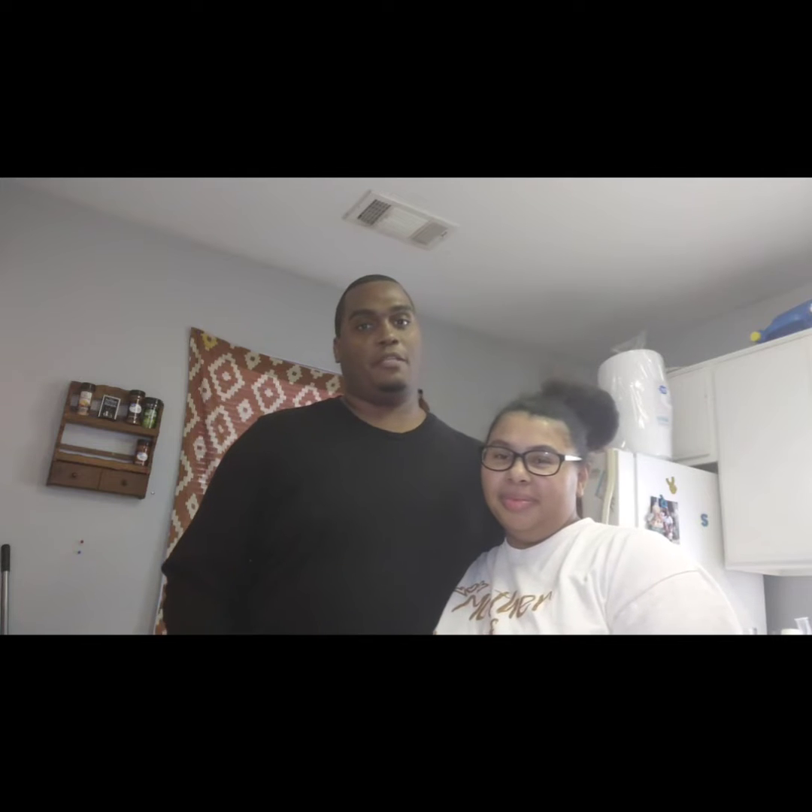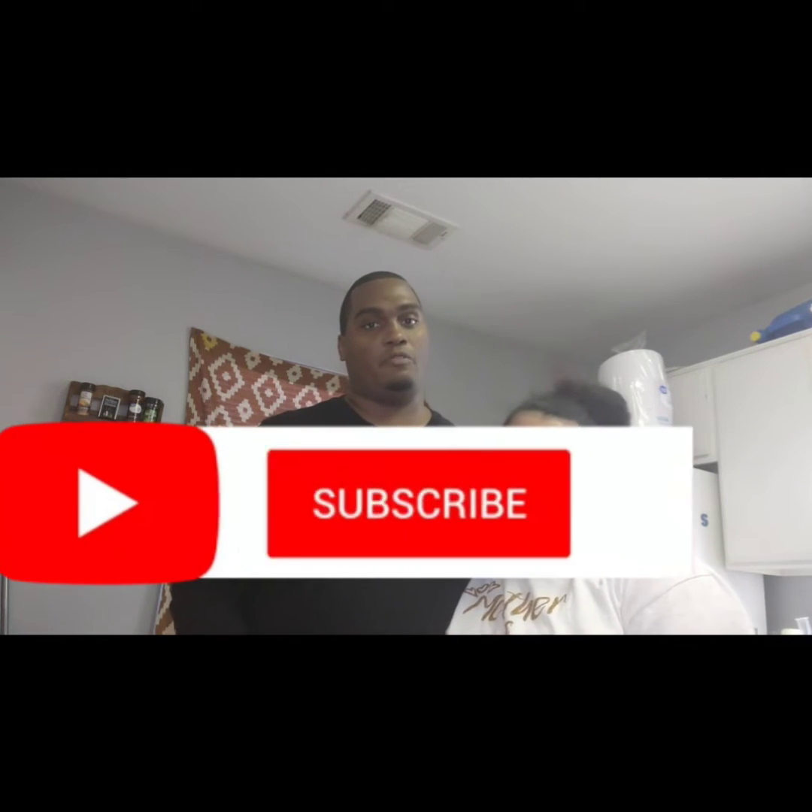Welcome back to the channel, you guys — Life with the Humphreys. If you're new to the channel, please subscribe to our family and hit that notification bell to be notified when we drop hot videos.